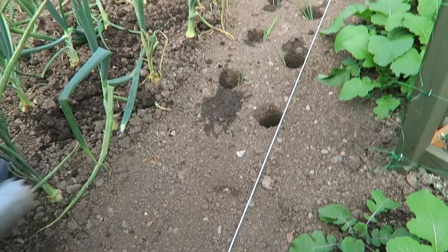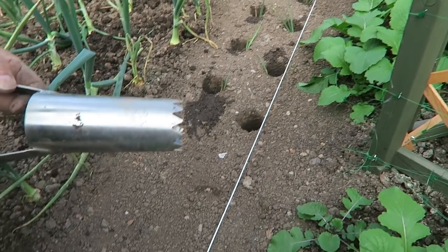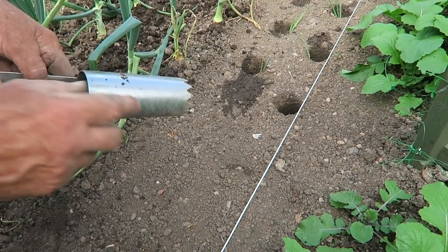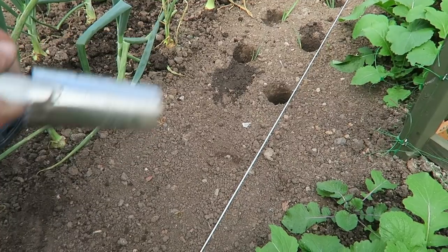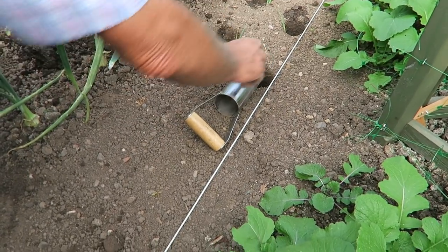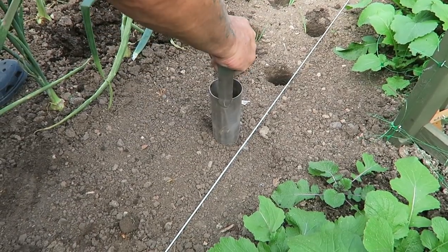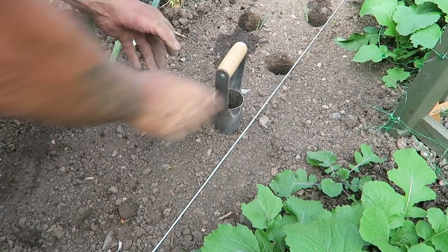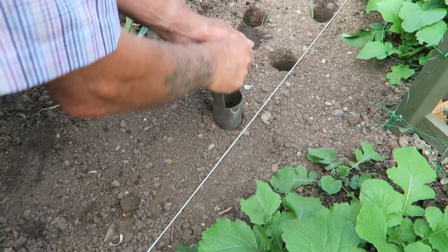I've started putting the leeks in using the bulb planter. I'll show you how I do it — I'll just drop them in, give them a drink, and apart from keeping them weeded and keeping an eye on them for rust and mildew, that's it. What I do is go from about the centre of the hole, make a scuff with the handle, put that on and twist it in. If your ground is a bit hard and you find it hard to push in, just give it a wobble.